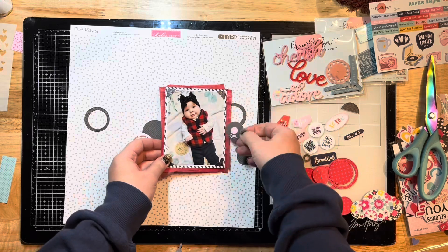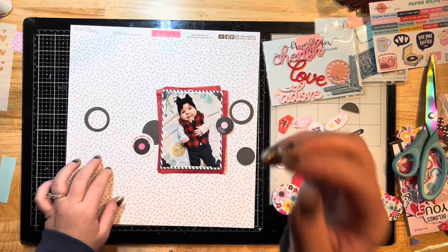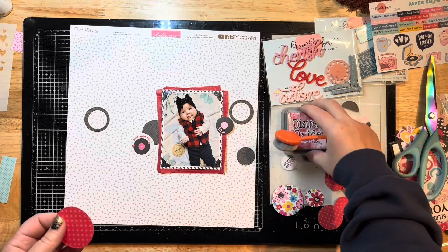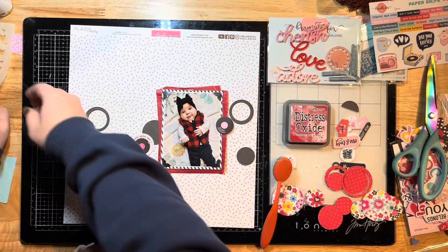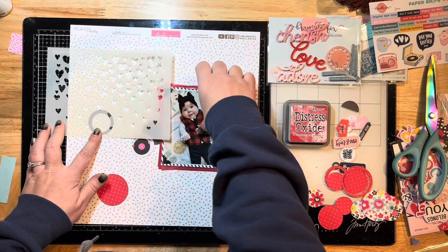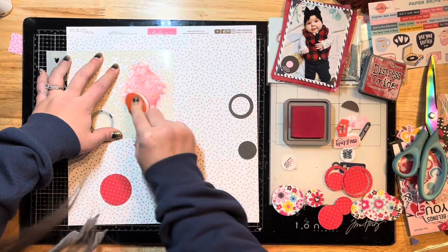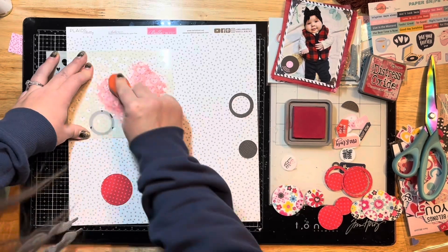I'm stapling those on a couple of corners to hold all the layers together. My boys are home from school today so they're running around — hopefully you can't hear too much of that in the background. I've pulled out this stencil from the Fox Box Plus from February.